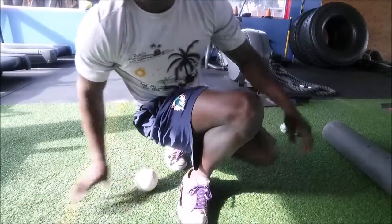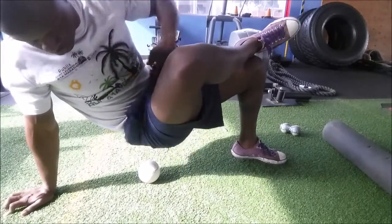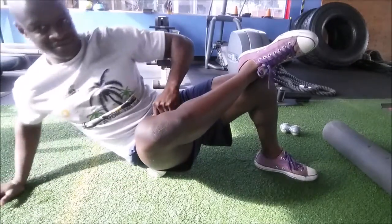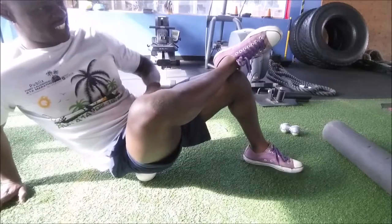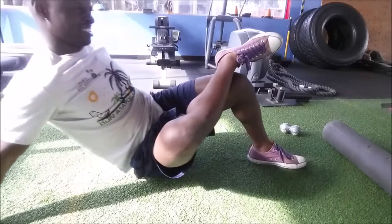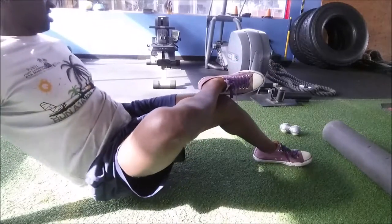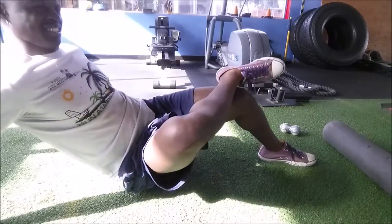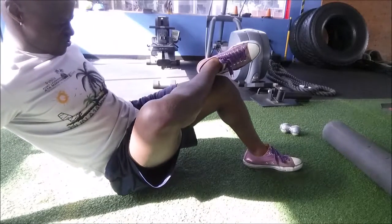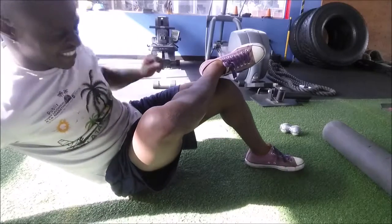Here I'm using the softball and I put it near the piriformis, which is really your glute area, and just keep rolling back and forth. Because squats and deadlifts can make this area really tight. You can tell I'm making a grimace face as I'm doing this. You want to find the area of pain and then just keep rotating in that area — going back and forth and just hold it, breathe. Yeah, that hurt a lot. But just keep going back and forth.